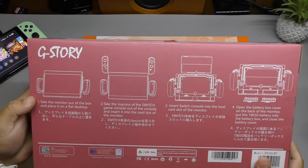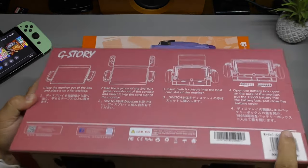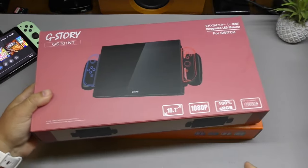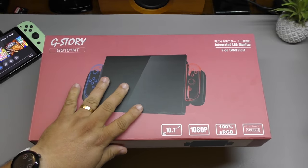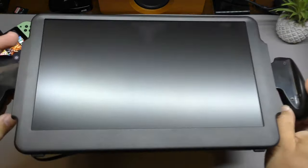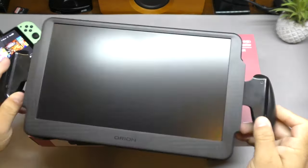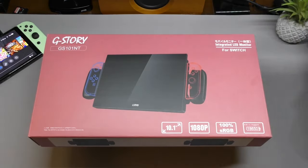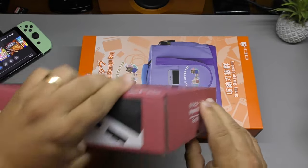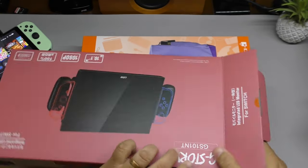Here you got instructions on how everything works — very easy to understand, and this is a very easy to use device. Now if you've been following my channel, you know I already did a video on one of these type of screens — the Orion — which I have in the back with a battery attached to it. It's pretty cool but the screen was not very good at all; I think it was like 720p and not that bright.